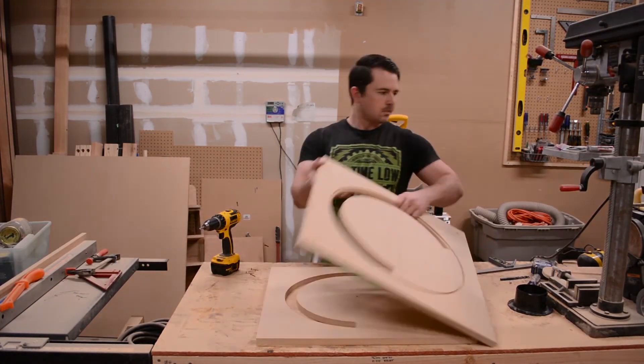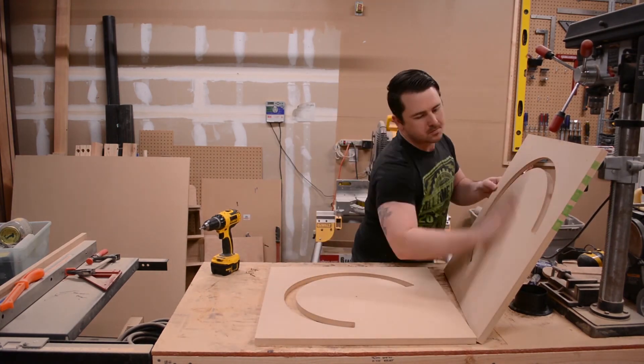With all the cuts made, I can now unscrew these two panels and secure them permanently. I do this with some glue and the screws I just removed.